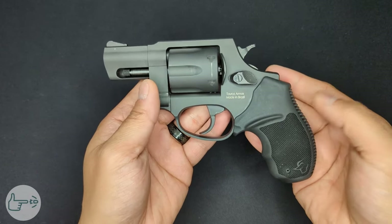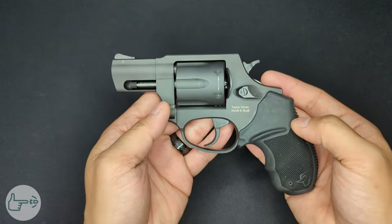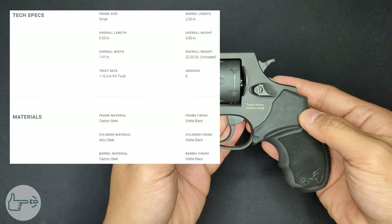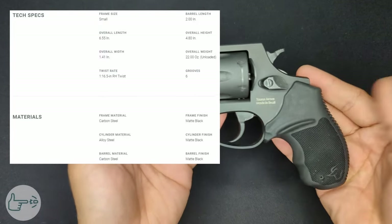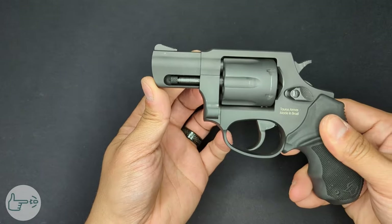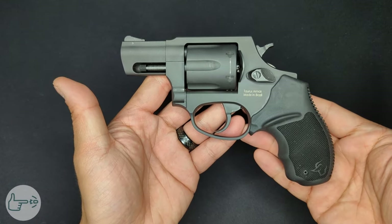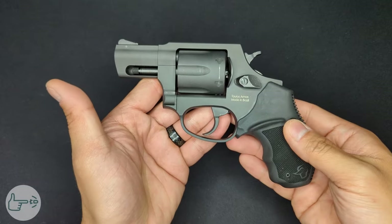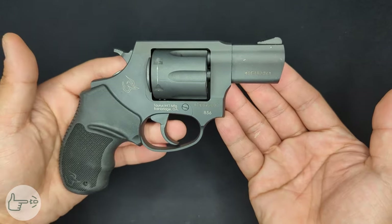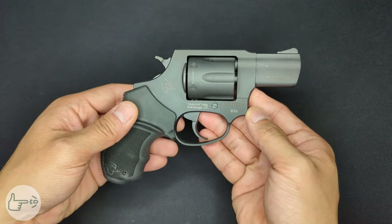The Taurus 856 is a six shot .38 Special +P rated double/single action revolver with a steel frame and steel cylinder. I'll roll in the specs on screen. It has an overall length of 6.5 inches, a width of 1.41 inches, a two inch barrel, an overall height of 4.8 inches, weighs about 22 ounces unloaded, and has a six groove cylinder with an exposed hammer.